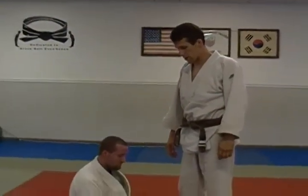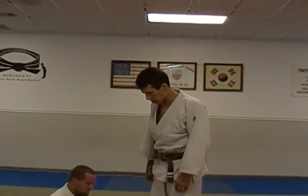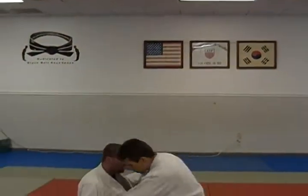Today's technique is a loop choke setup from butterfly guard — at least that's where we're going to start.